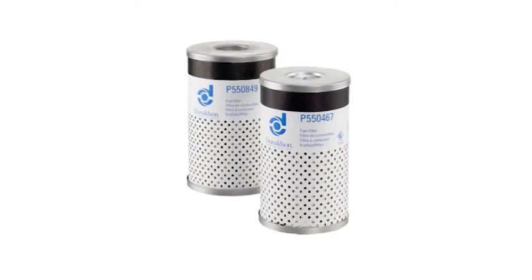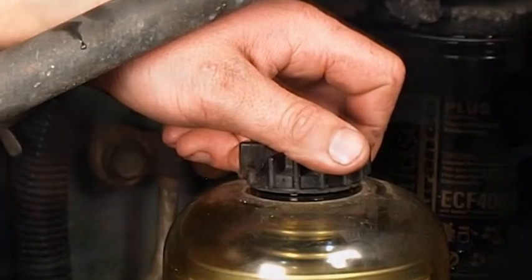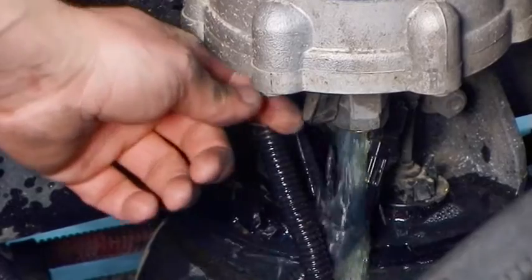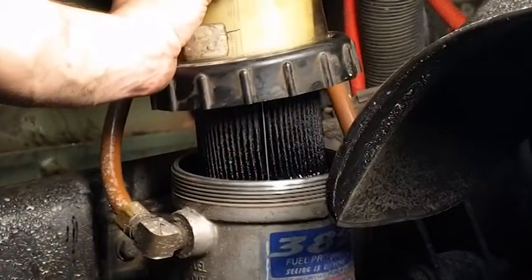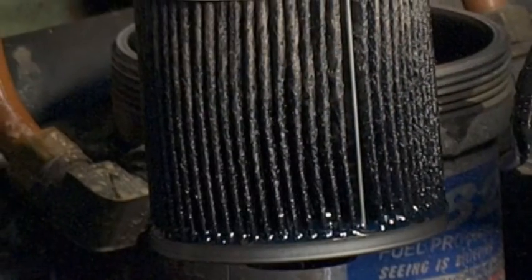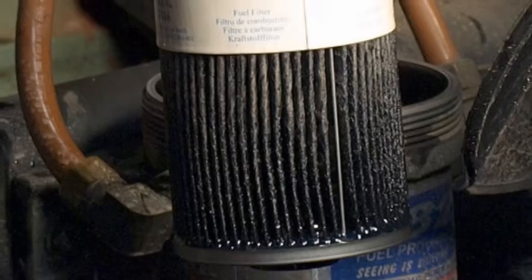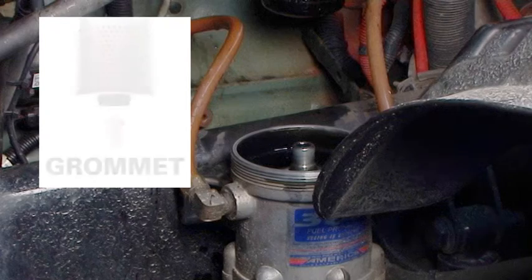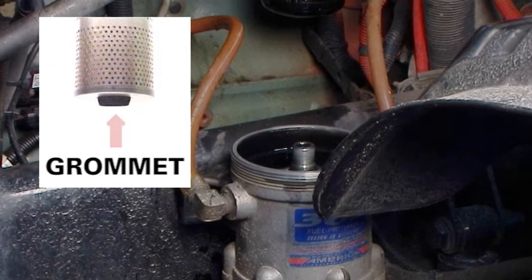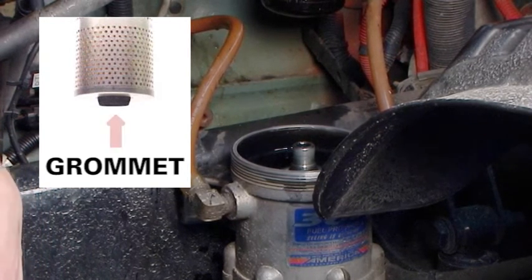For Davko-type cartridge filters, follow these steps. Remove the vent cap and open the drain valve to drain the fuel below the collar level. Remove the cover and collar. Remove the filter cartridge, cover seal, and vent cap seal, and dispose of them properly. If the grommet from the base of the cartridge has detached itself and remains behind on the stud, remove and dispose of it.